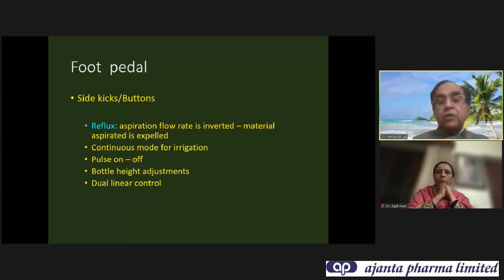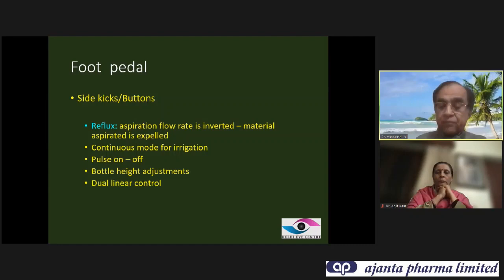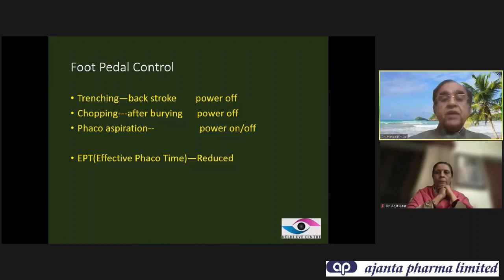There are side clicks and buttons — you must know where the reflux button is. You can even write on your phaco machine to mark where that key is. When doing trenching and coming back, the power should be off. When chopping after burying, the power has to be off. When doing aspiration, the power is on and off. This way you can reduce effective phaco time significantly and prevent collateral damage.